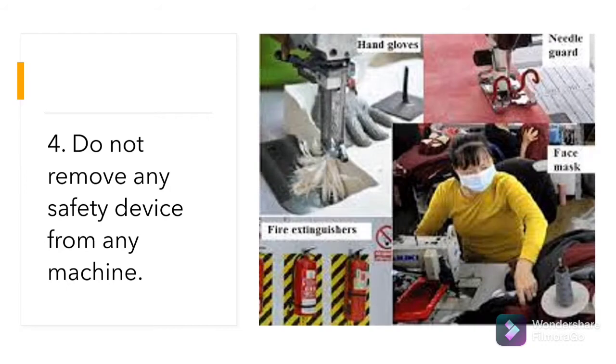Do not remove any safety device from any machine. Make sure these are present while working: hand gloves, needle guard, face mask, and fire extinguisher.